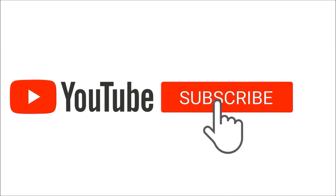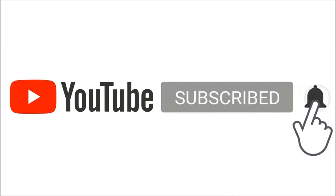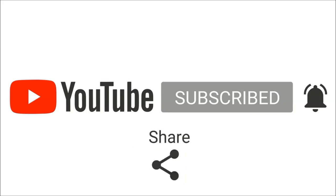Don't forget to subscribe to my channel. Thank you.